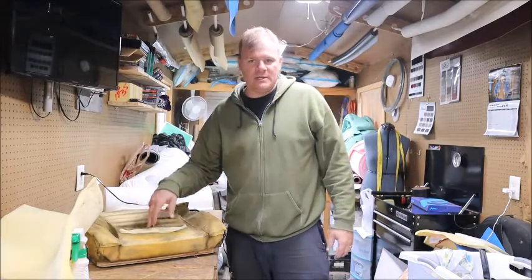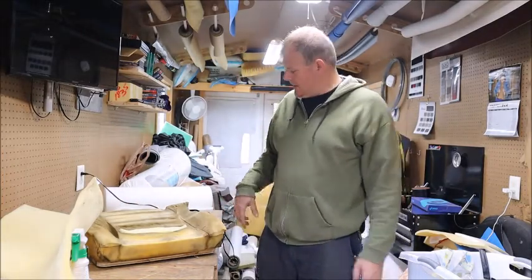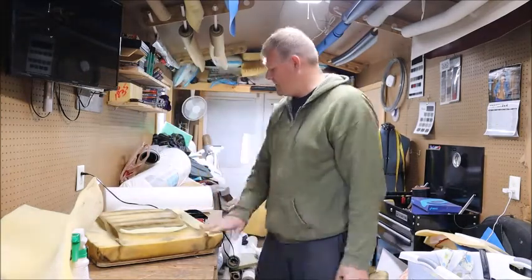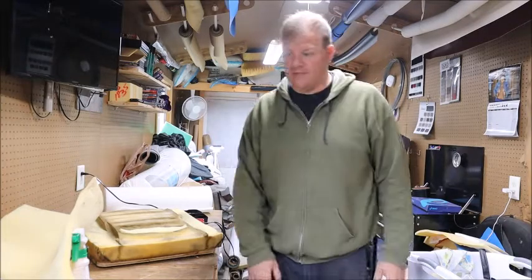I put a little patch in there, and I'm cutting the bolsters out. I'm going to add them back in and then put a whole other layer of foam over top of it.